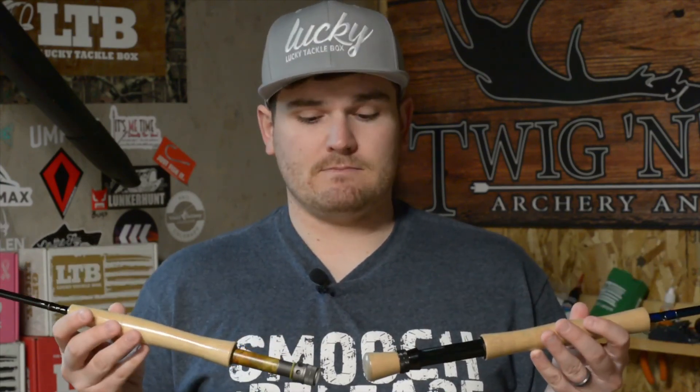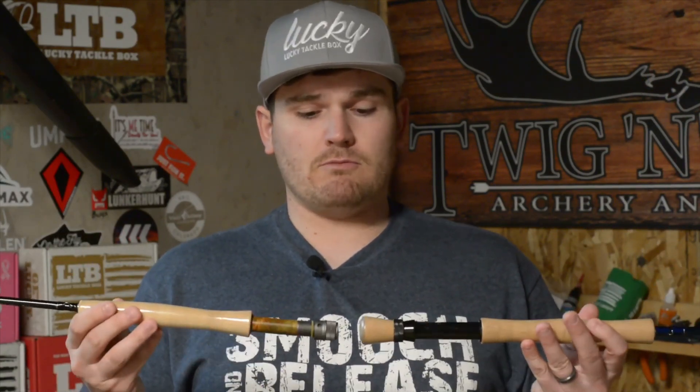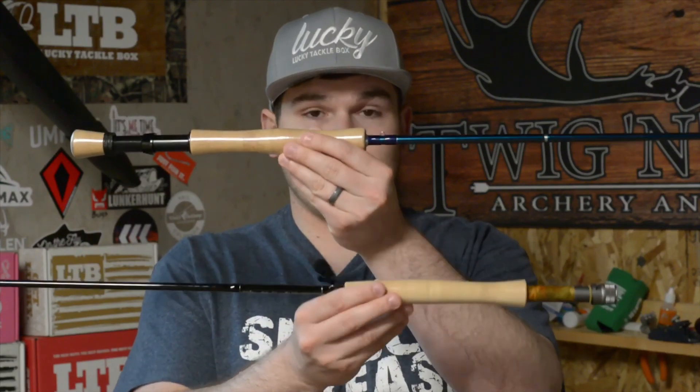Both of these rods are excellent choices and I have coupon codes in the description below. There are plenty of other brands I have yet to try — Cortland, Sage — they all make competition-style nymph rods. Both of these are fairly inexpensive, and you'll find a wide range of prices across different rods. You don't need a specialized rod — you could get away with a standard 4-weight or 2-weight 9-foot on very small streams — but if you want to hone in on specific applications, rods like these will do a great job.